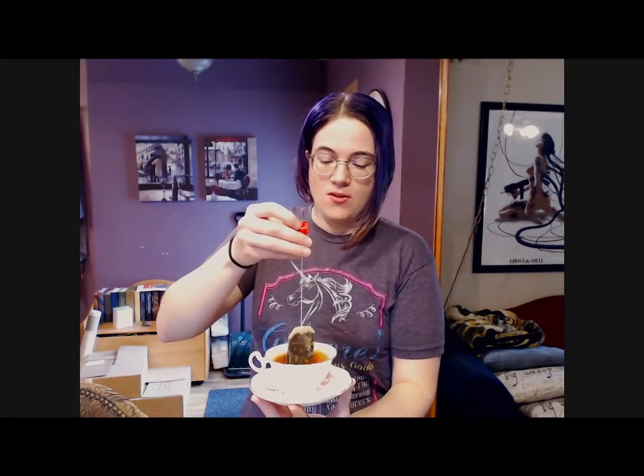Tea is steeping. Two minutes. I don't have a timer on — I just have to look at what time it is.